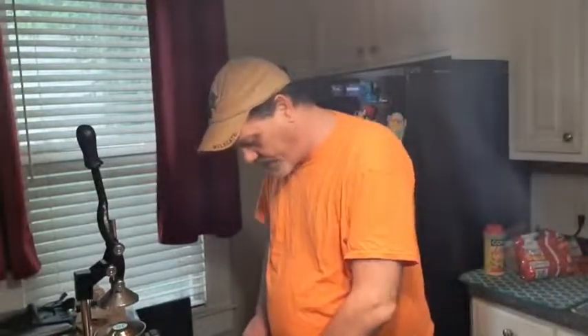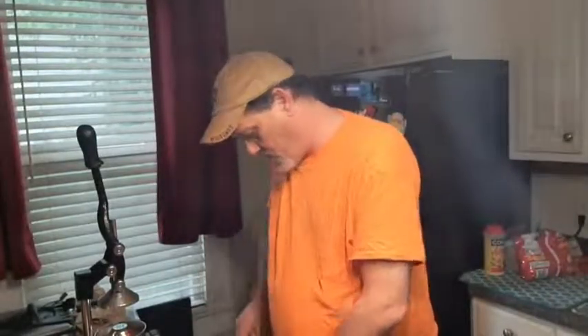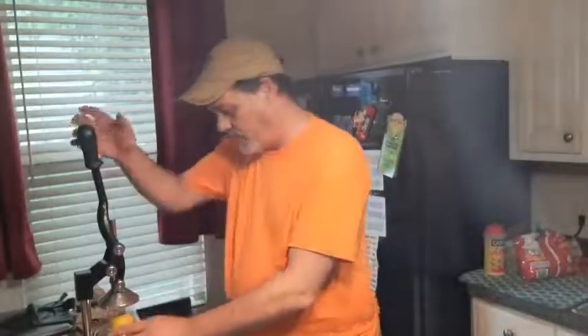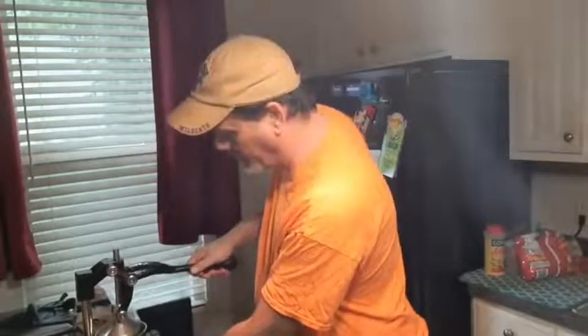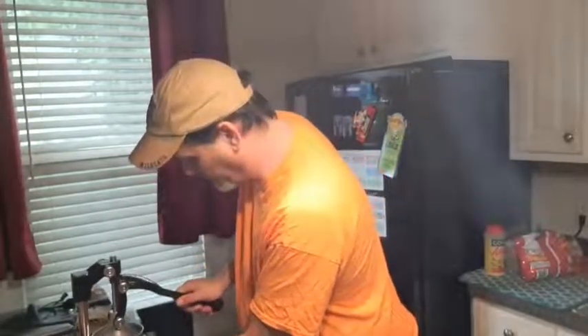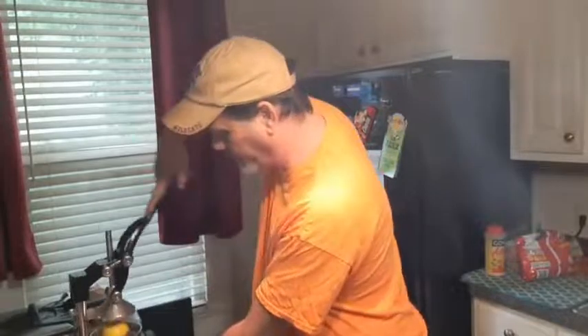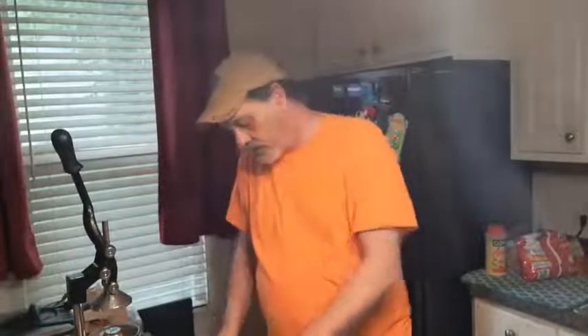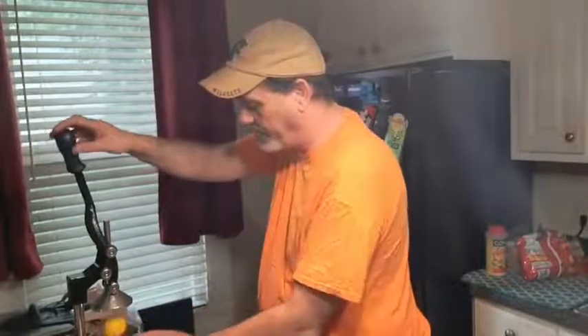We're going to cut it in half. This makes a wonderful, wonderful lemonade — oh my gosh, if y'all never had lemonade like this you need to try it. I pre-washed the outside of the lemon because I'm going to put the lemon peel, after I squeeze it, into the actual lemonade container.